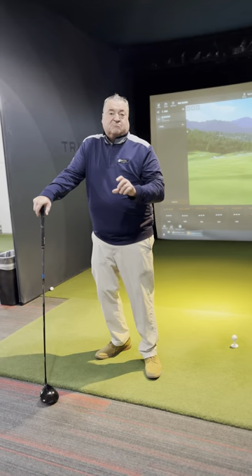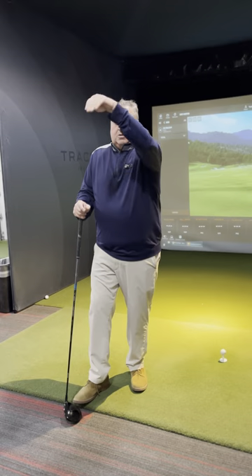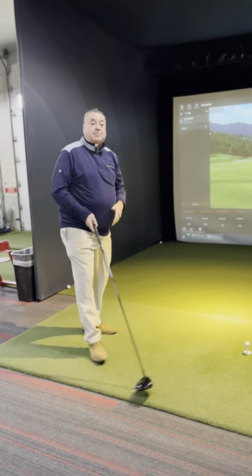Every ball comes off with spin. We want the driver to stay around 2,000 to 3,000 spin. So you hit it, it goes up and plateaus, the spin starts to come off and it'll tumble. If you hit it with more spin, it's going to rise, come down, and not go as far. So we want to optimize our driver.